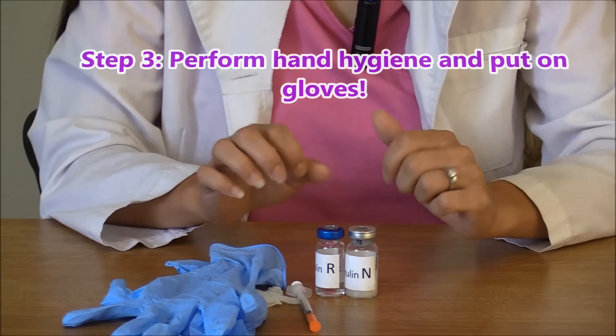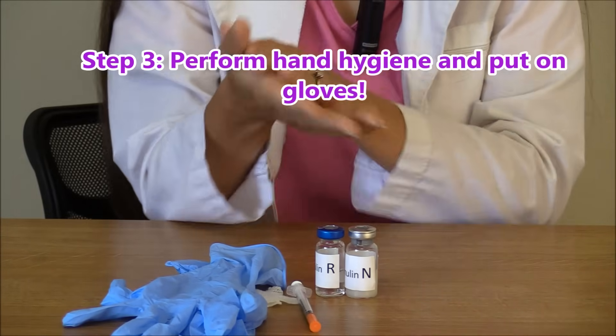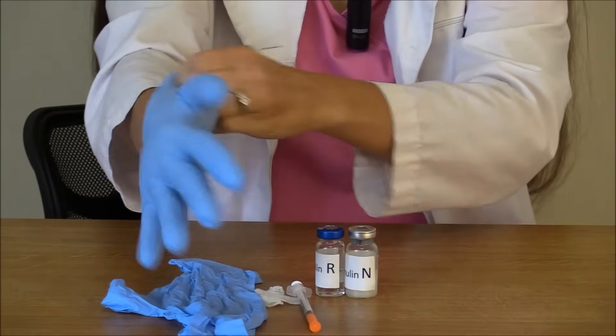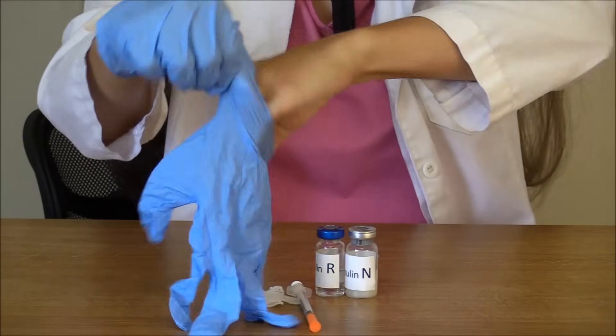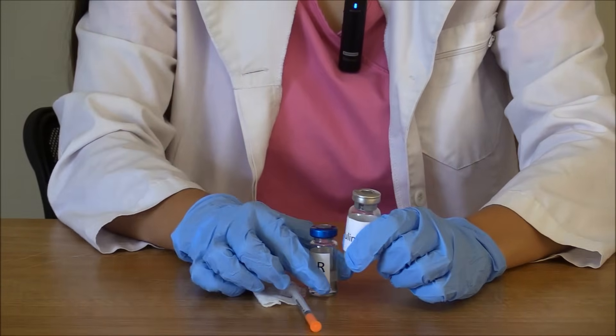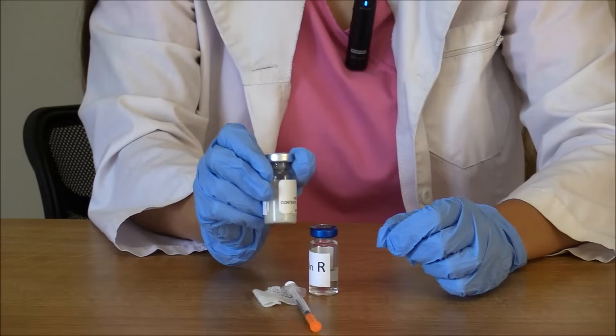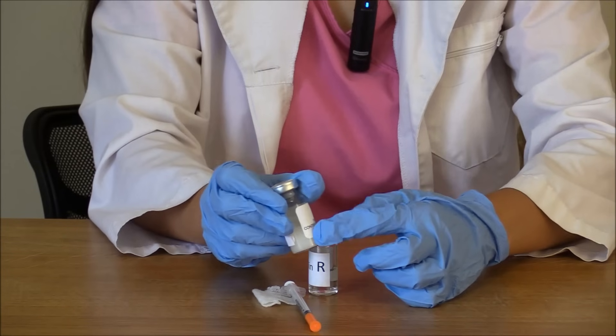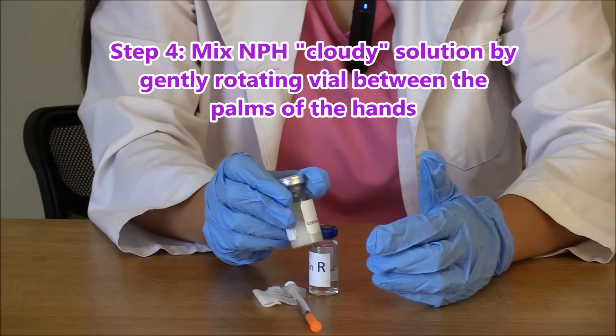Next, we're going to perform hand hygiene, clean our hands, and put on some gloves. After we put on our gloves, we are going to take our cloudy insulin — this is the NPH, the intermediate insulin — and we need to mix these ingredients because they like to settle.